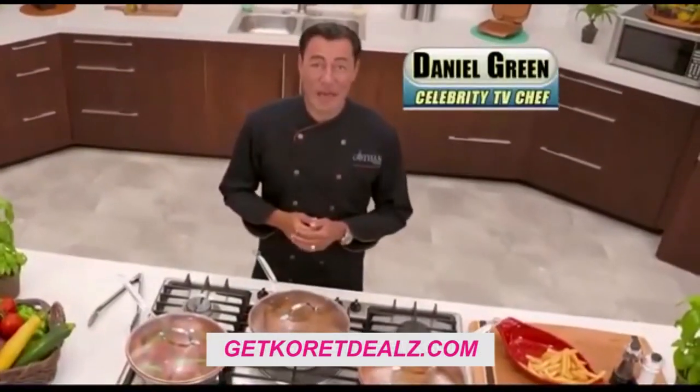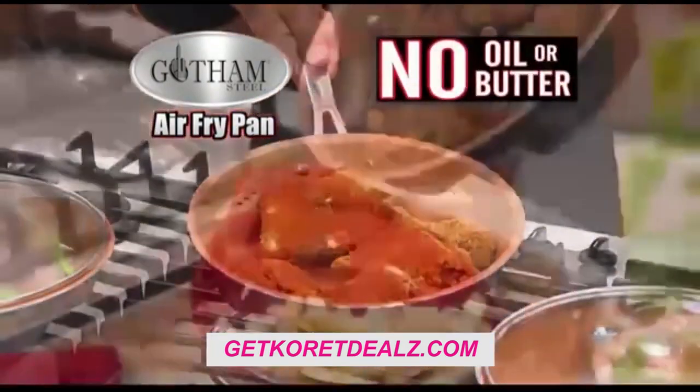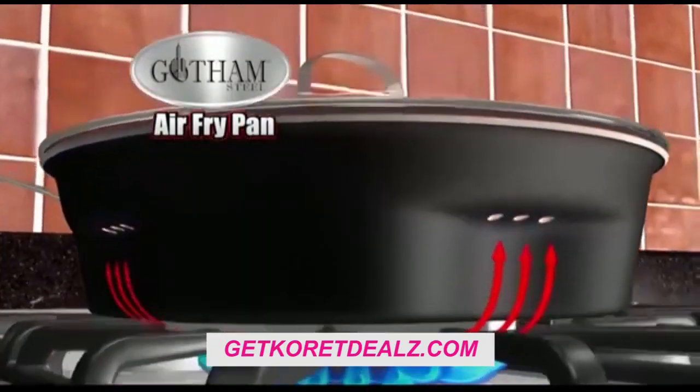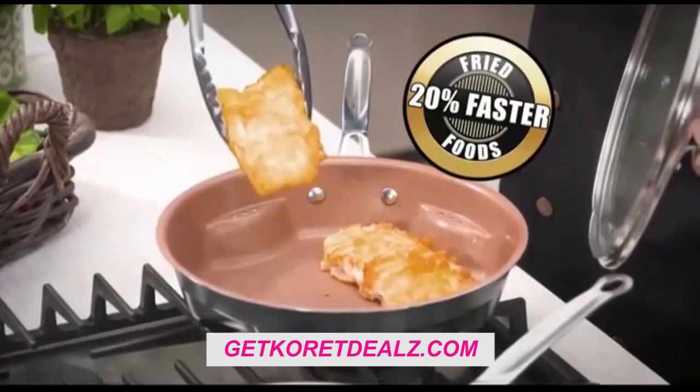Hi, Chef Daniel Green here with my new Gotham Steel air fry pan — the fastest, easiest way to air fry food without using oil or butter. My pan uses air instead. The unique side vents allow heated air to flow through, creating a convective current inside that fries food fast, up to 20% faster than other pans.